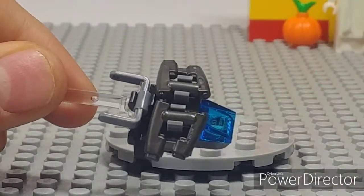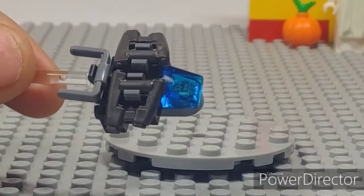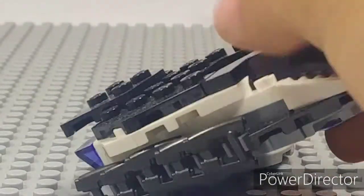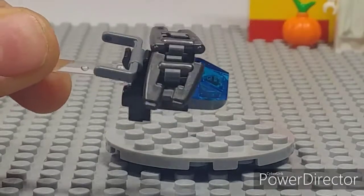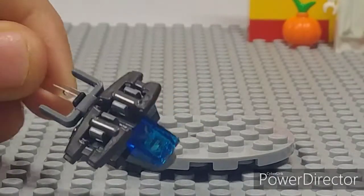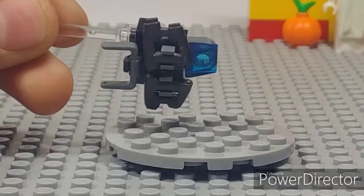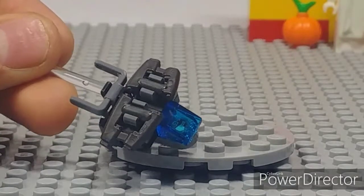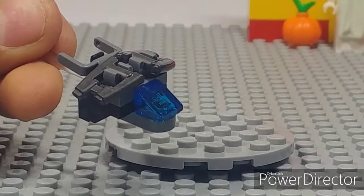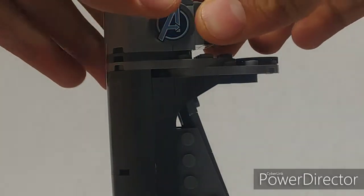Clips are used to represent boosters on some figures, and you also have two Star-Lord guns on top. I really like the use of these pieces — you can also see them in the Royal Talon Fighter used as flaps. It doesn't really look exactly like a Quinjet, more like a high-tech jet, but you can definitely see jet in it. I really do like how they ended up going with this.